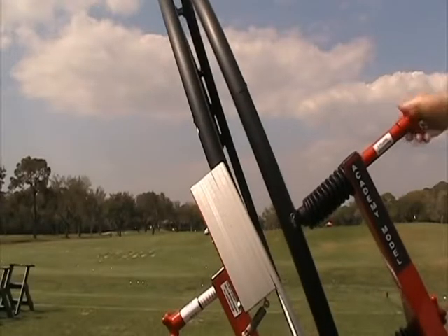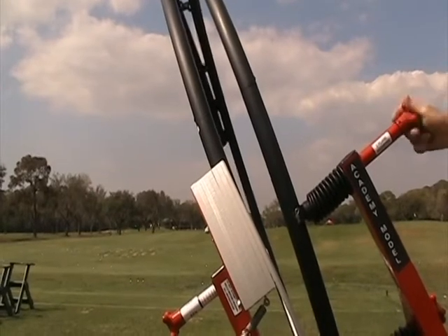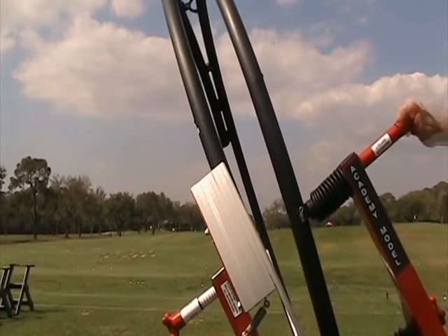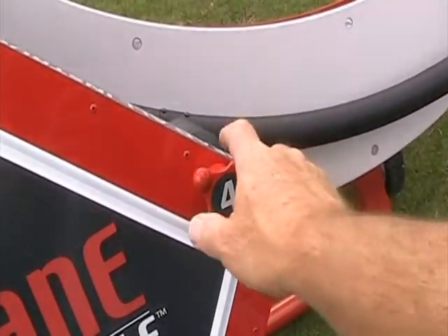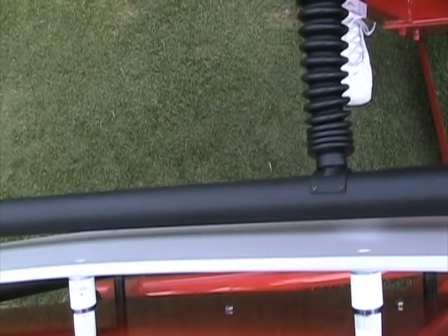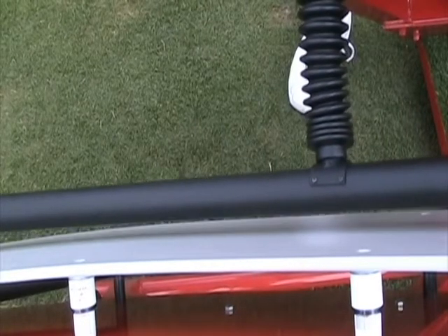If you are using the Academy model, you will need to raise the front guide at the same time by turning knob number 2. For a one-plane swing, keep the two guides close by making a slot wide enough for the club shaft to slide through easily. You may adjust the two lower knobs, 3 and 4, to either narrow or far apart settings. The closer together, the more on-plane and the more precise the swing will be.